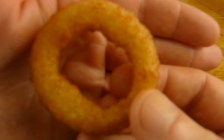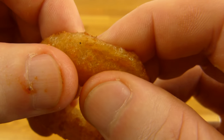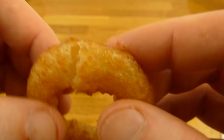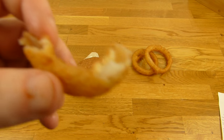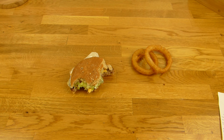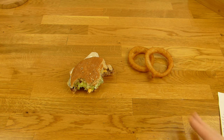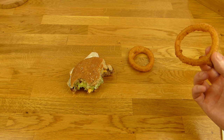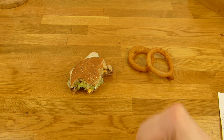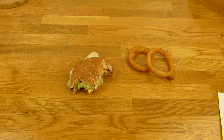Mit den Onion Rings fangen wir an. Die sind in einem Teig und sollen angeblich nach Bier schmecken, aber hier ist natürlich frittiert. Drin ist ein Zwiebelring. Es schmeckt natürlich gut, sogar besser als ich in Erinnerung habe. Schmeckt richtig nach Zwiebel, und ja, fettig natürlich. Nach Bier schmeckt es leider nicht — das ist ein bisschen enttäuschend.